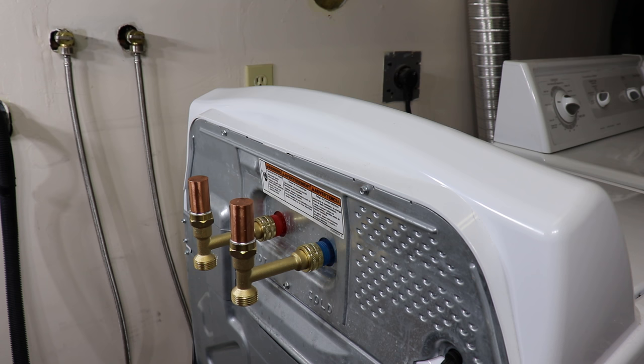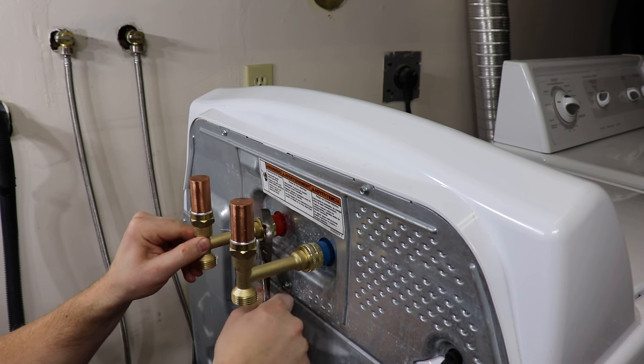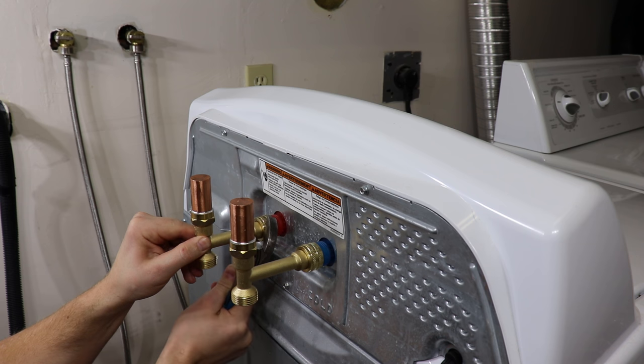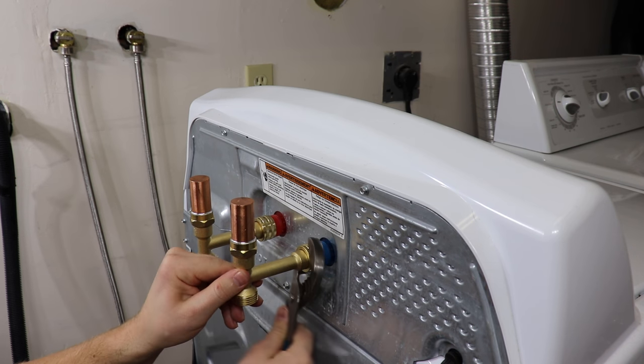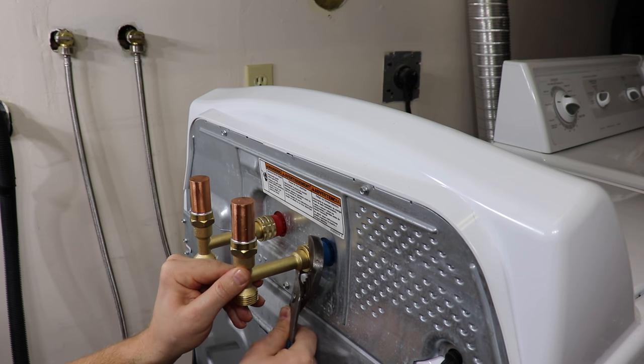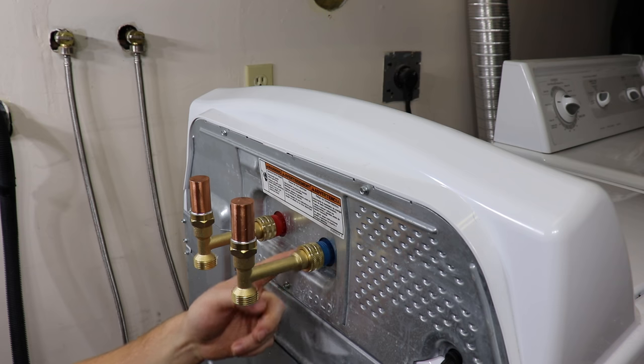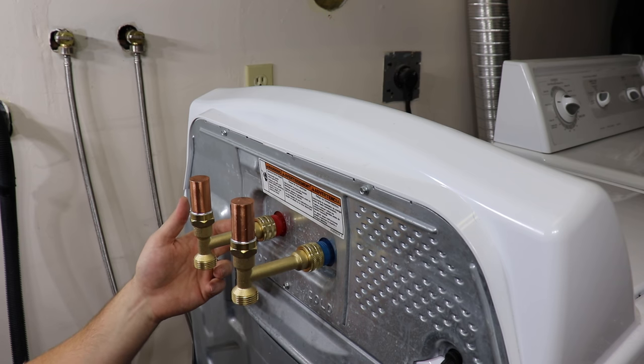Take the wrench and it's only about a quarter turn — no more than a half. You don't want to over-tighten these. There's no need for Teflon tape on these as they use the o-ring or the washer as the seal.